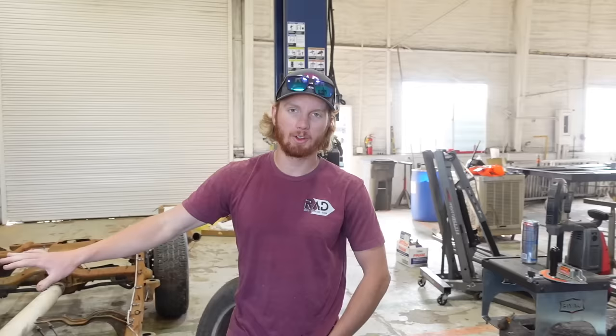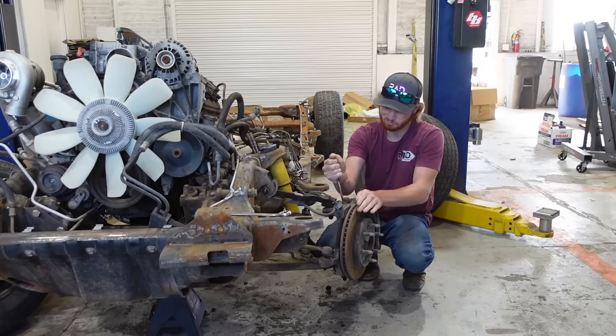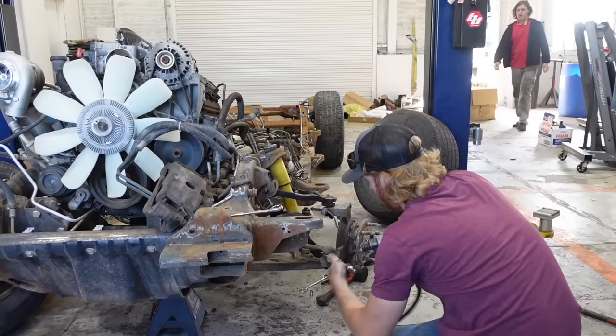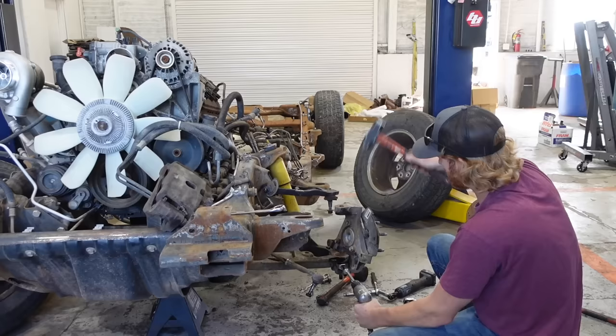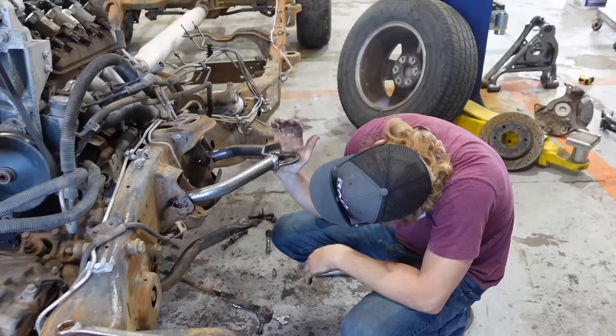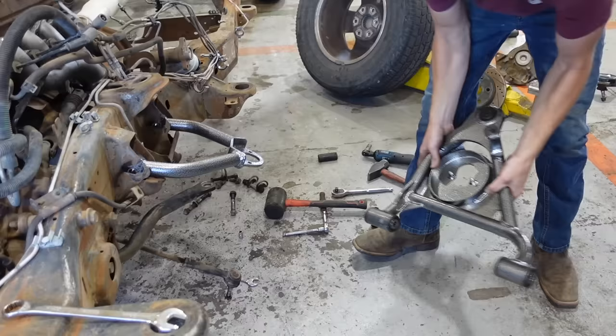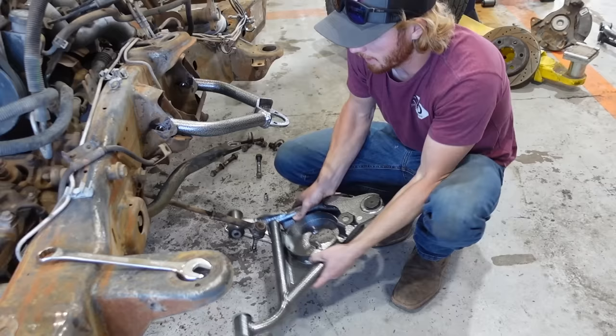We're waiting for the gasket kit - I forgot and spaced it when ordering everything, so we're going to hold off on all the turbo stuff. Instead we're going to work on the front suspension and the A-arms because there are some modifications we'll have to make to get these right. First I've got to tear all the old stuff off. Alright, so that's the upper arm right there and this is the lower.